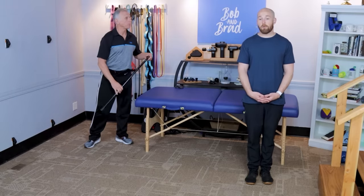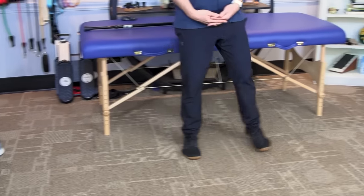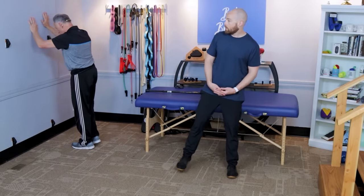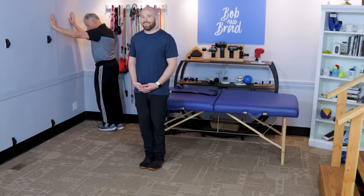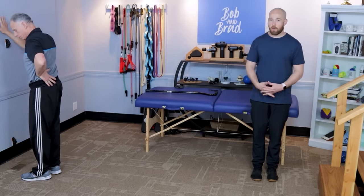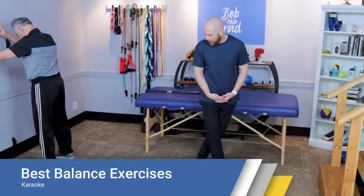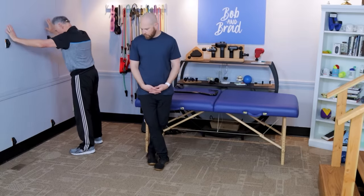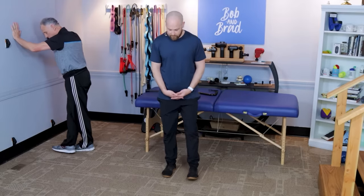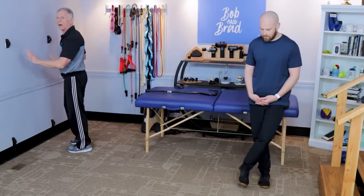Number four is sidestepping — simply stepping to the right and then to the left. Hold on to support like a countertop railing or cane if you need to. If this is easy for you, you can progress to the grapevine, also called karaoke. You go right foot, sidestep, leg behind, and then in front again. There are different variations; if you get confused with it, don't worry about it and go to the next one. If you've had hip surgery or feel any pain with that one, just avoid it.